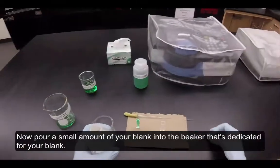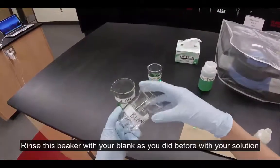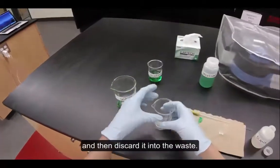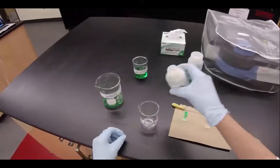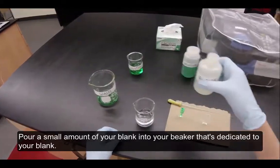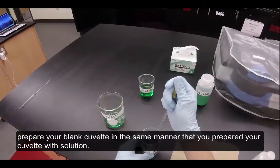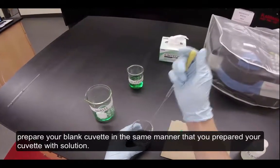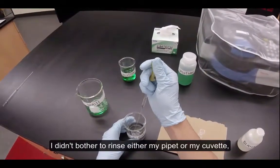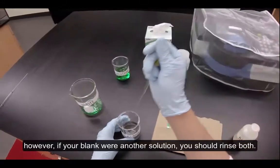Now pour a small amount of your blank into the beaker dedicated for your blank. Rinse this beaker with your blank as you did before with your solution, then discard it into the waste. Pour a small amount of your blank into the beaker dedicated to your blank. Using a new pipette, prepare your blank cuvette in the same manner that you prepared your solution cuvette. Since my blank was deionized water, I didn't bother to rinse either my pipette or my cuvette. However, if your blank were another solution, you should rinse both.